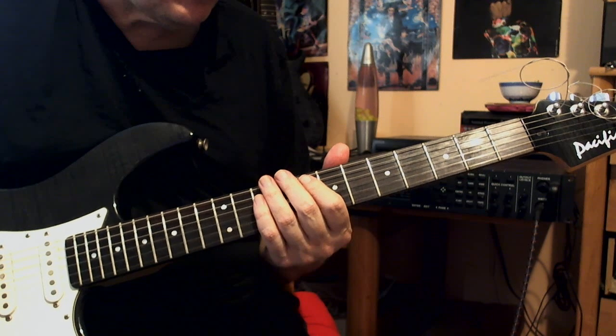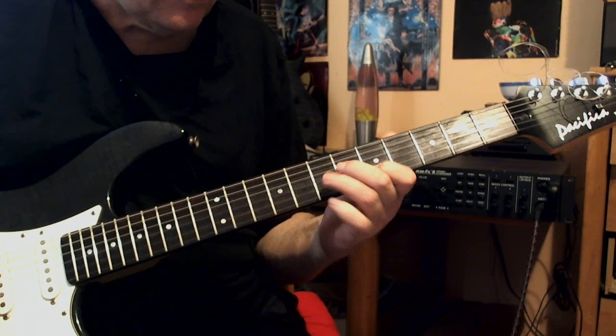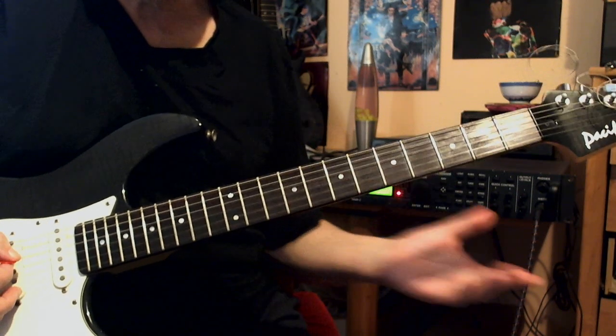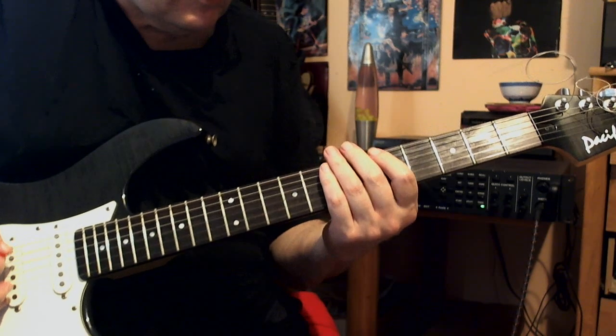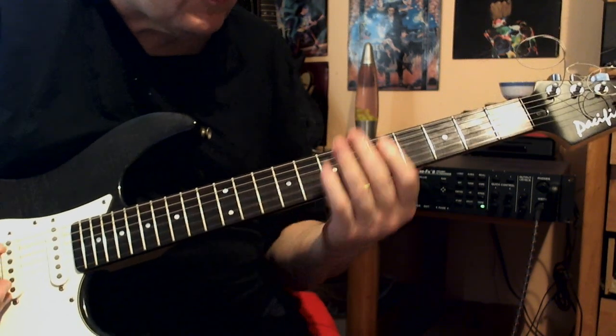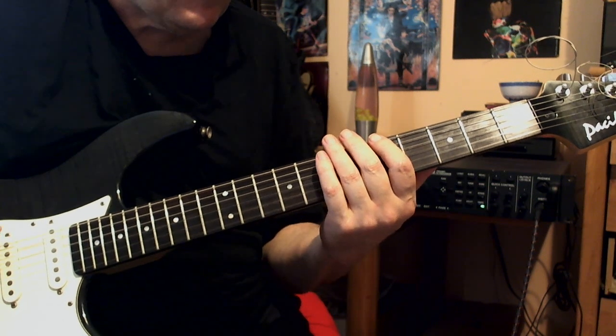I'm starting with the first position of the minor pentatonic that we all know. We don't want to be stuck in that all the time, so I'm going to use the first finger to slide down to all the different boxes and shapes. So the first one will be...